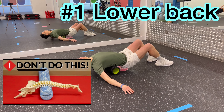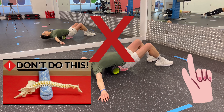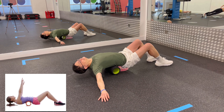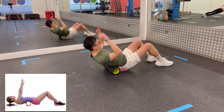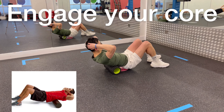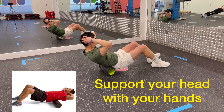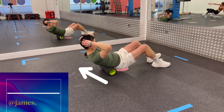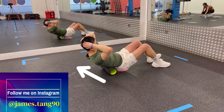You can safely foam roll your lower back as long as you follow these procedures. Lie on your back and position the foam roller so that it is horizontally below your lower back. It is very important that you engage your core throughout the rolling process. Gently roll in one direction only from the hip up to the thoracic area.